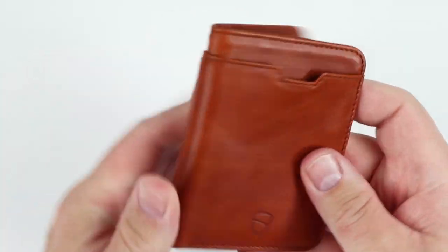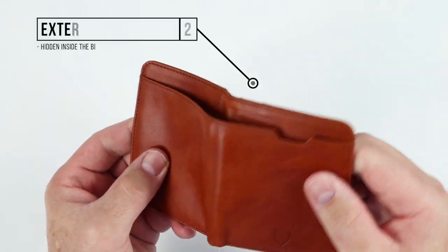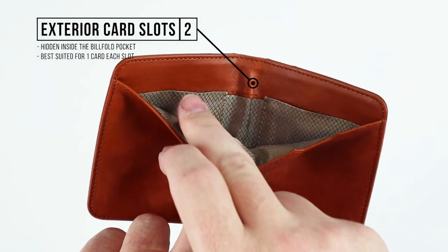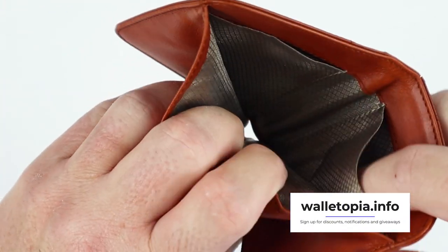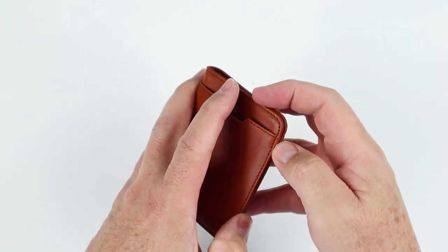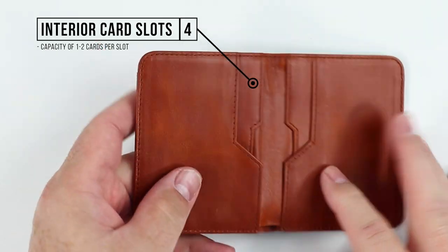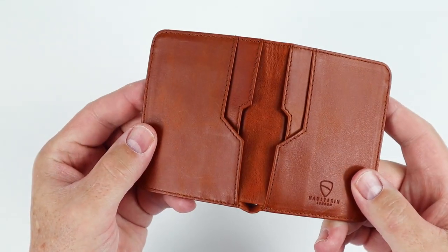We also have two external card slots — they are right here, one and two. Cards go in here; they're a little thin and slim, but cards can go there for quick access. That's why we have this little notch on this side. If we go to the interior, we've got four additional slots — one, two, three, four. And we'll talk about this beveling that goes on here — it is a nice design feature.